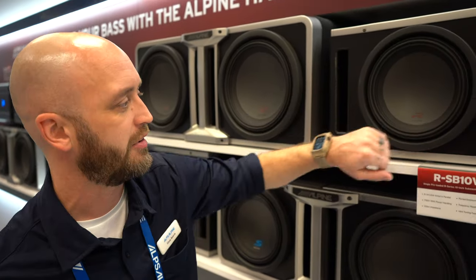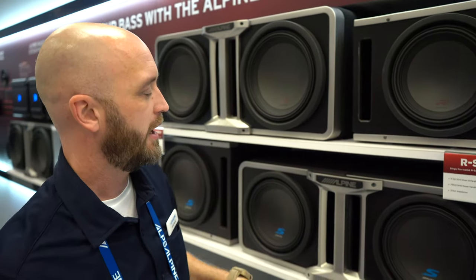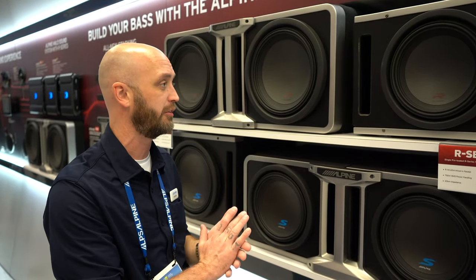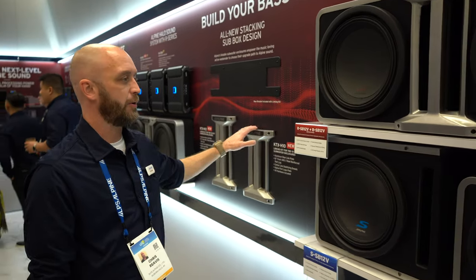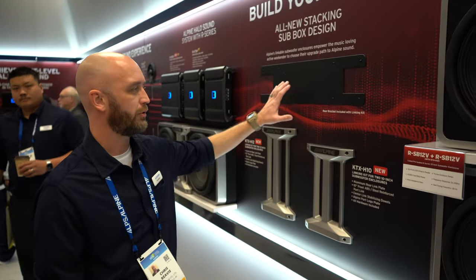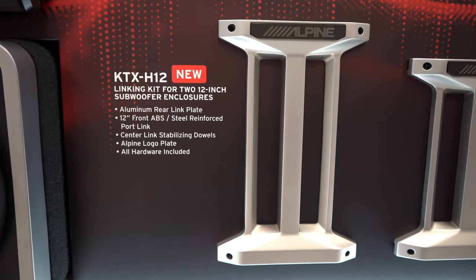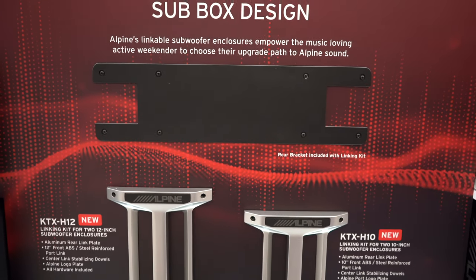It has a nice halo finish. This bridge piece ties everything together, and the actual production piece is going to be recessed in there, giving you a nice flat front finish. These are the bridge pieces for the 10 and the 12. There's also a bracket on the back — it's already recessed in there, with the screws already tapped into the back. Put them together, and the back side is going to hold it sturdy and strong.